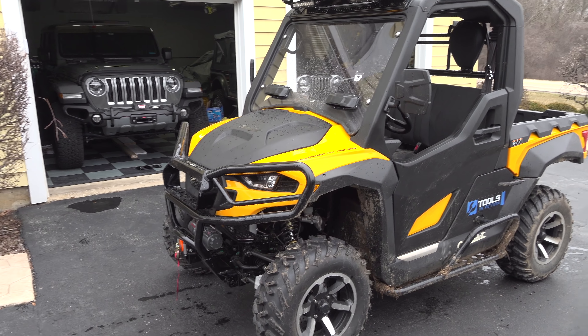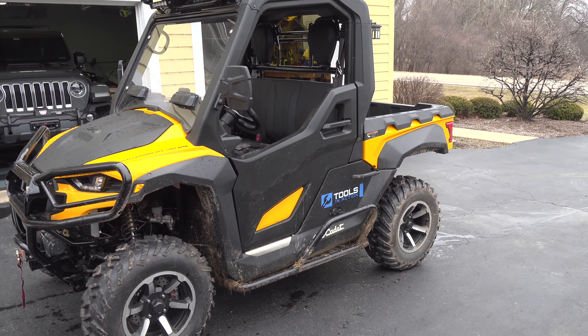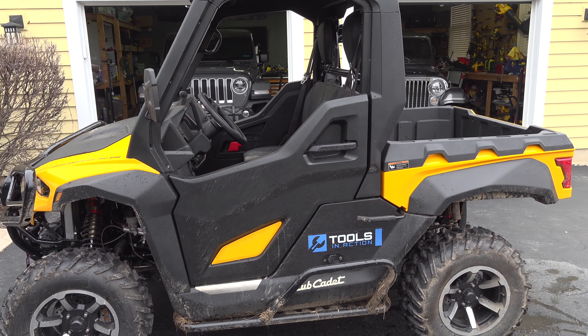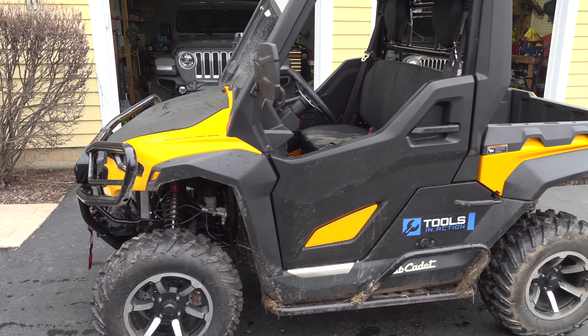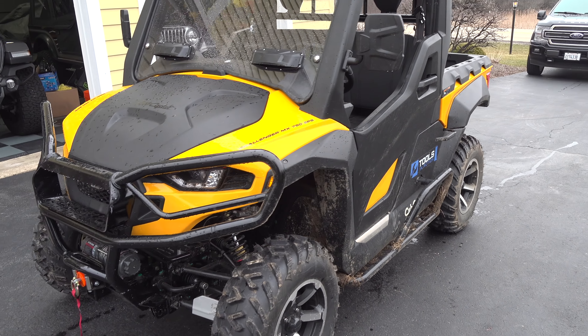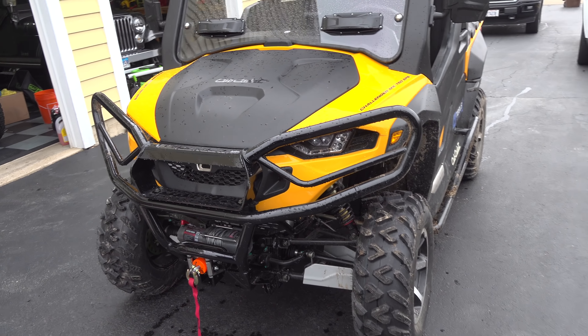What's up, you guys? Welcome to the channel. Today we're going to talk about our new toy that we got — it's actually more than a toy. The cool thing about this is it's both a toy and a work vehicle. This is the Cub Cadet Challenger MX750 EPS. The EPS stands for Electronic Power Steering.